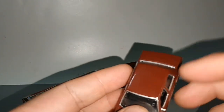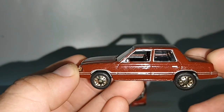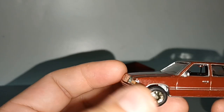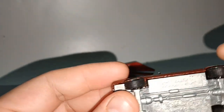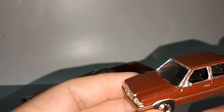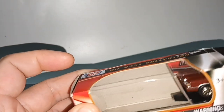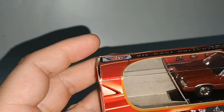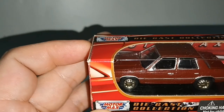You'd think the interior is very big, but actually it's very cramped inside. Rubber tires — I'm impressed. I have only one Motomax diecast in this three-inch scale, 1/64 scale — the one and only in my collection.